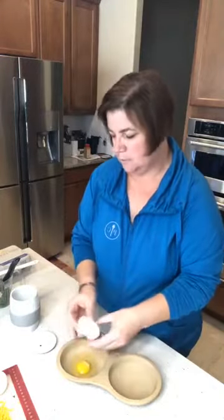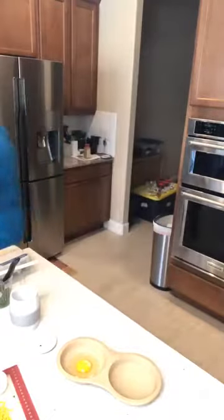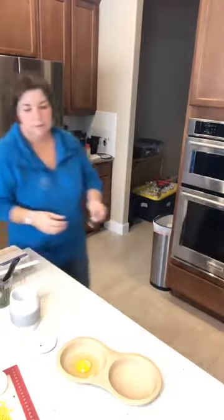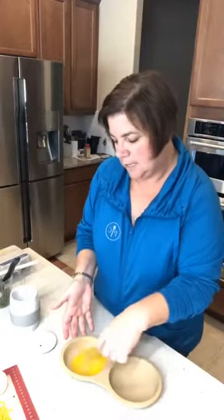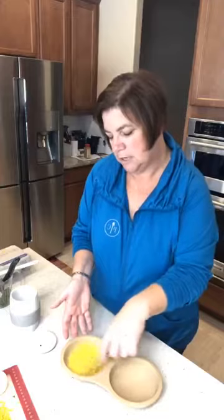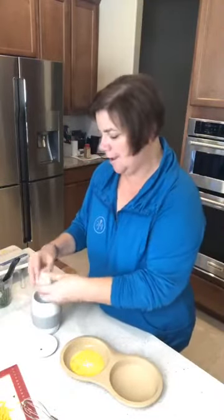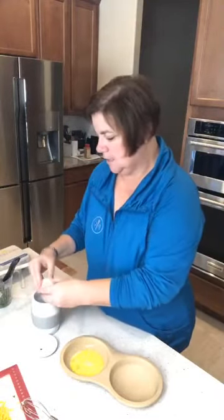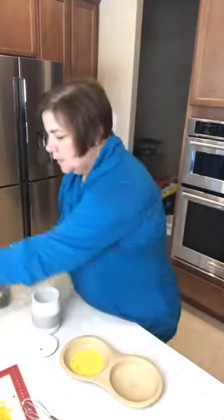All right, here we go — crack your egg, no big deal. Just use the little stainless steel whisk to whisk that up, and then I like to add all my goodies to it. I try to add some spinach in there — I pretend that counts as a decent vegetable, right, with like two strips of spinach.